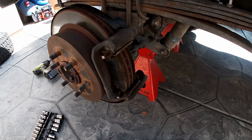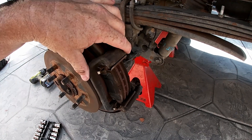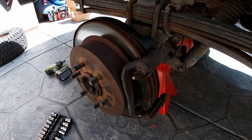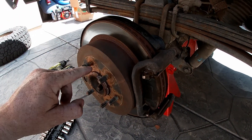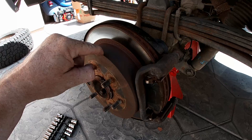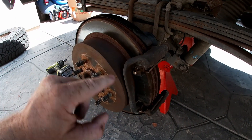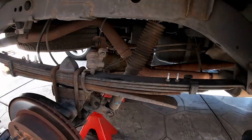Since we are changing the rotors — they're grooved pretty good — the pads aren't bad, but I'm going to go ahead and take off the caliper bracket so we can remove the rotor and get ready for reassembly. On the rear you have your emergency brake, which is like a drum brake system with shoes on the inside. We're not going to adjust or change the shoes yet because they work fine — we're just doing the disc brake side of it.